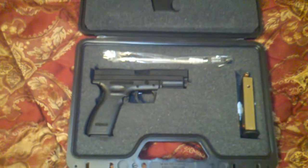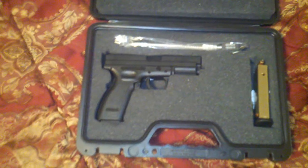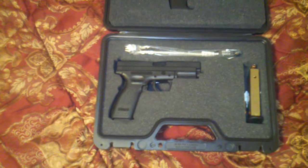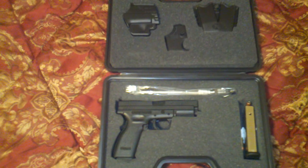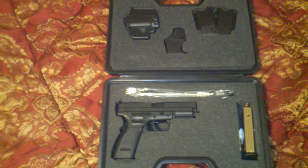Stay tuned — possibly some range videos as well, because I still got to get my .45 out to the range. Might time them in together.